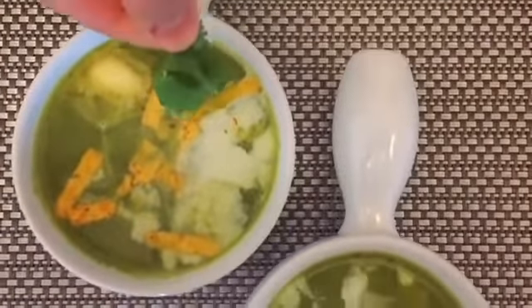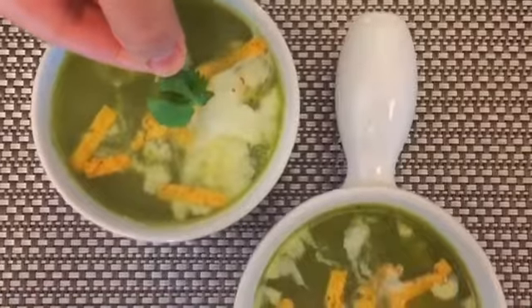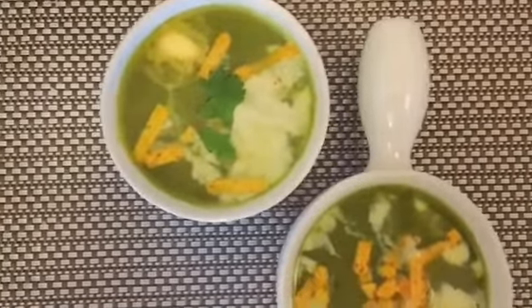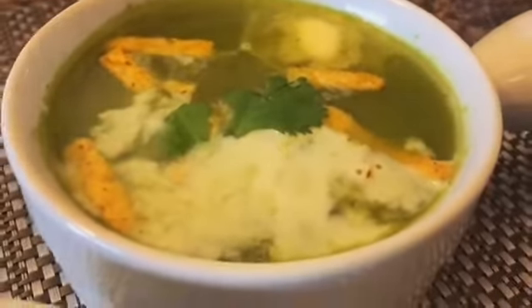This soup was so good, so delicious, that nobody would have ever guessed that it is made from veg scraps. And that's how we can make tasty soup out of almost nothing.